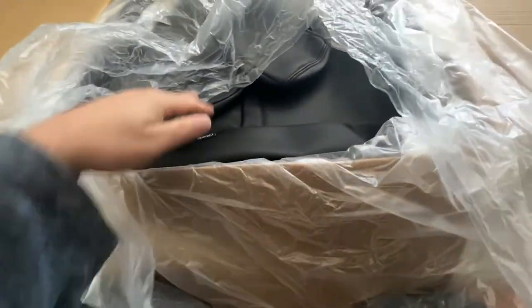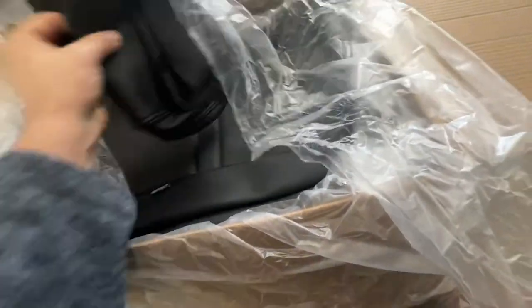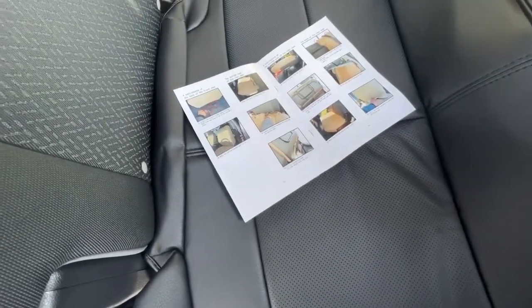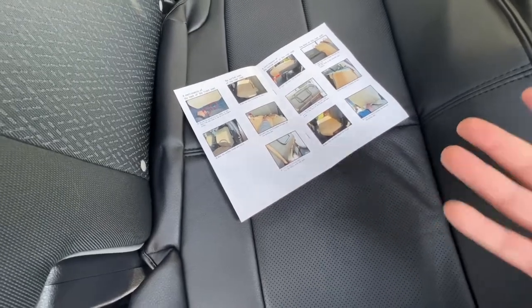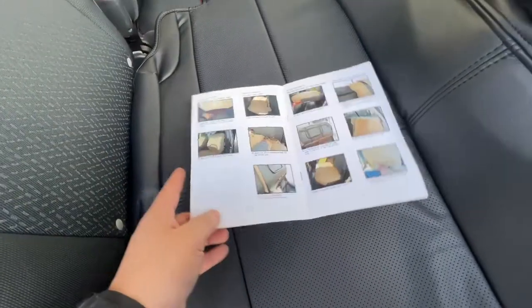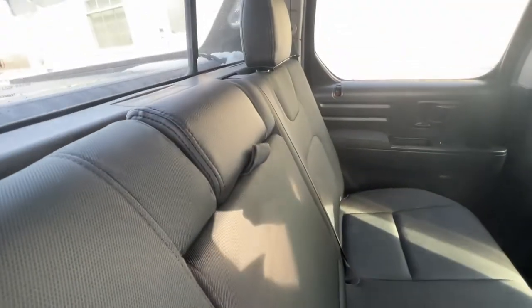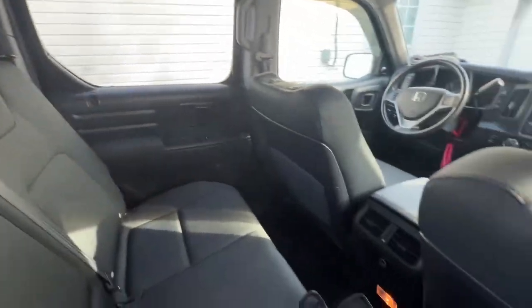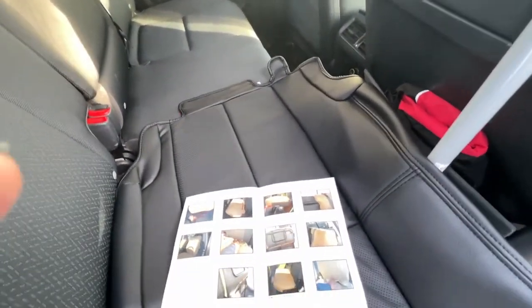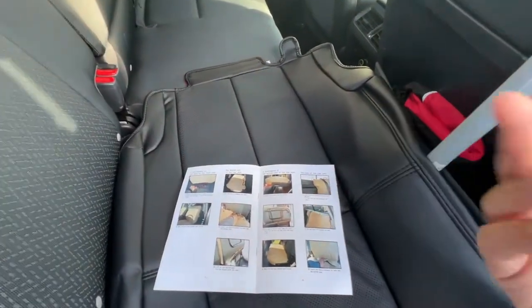More headrests here. All right, I may have skipped a few steps showing you guys how to install the leather — the Classio seats on the Sport model. Basically all I did was the headrests. Those are finished, and they're probably the hardest part from what it seems. My hands are really sore. Now it's on to the covers for the seat itself.